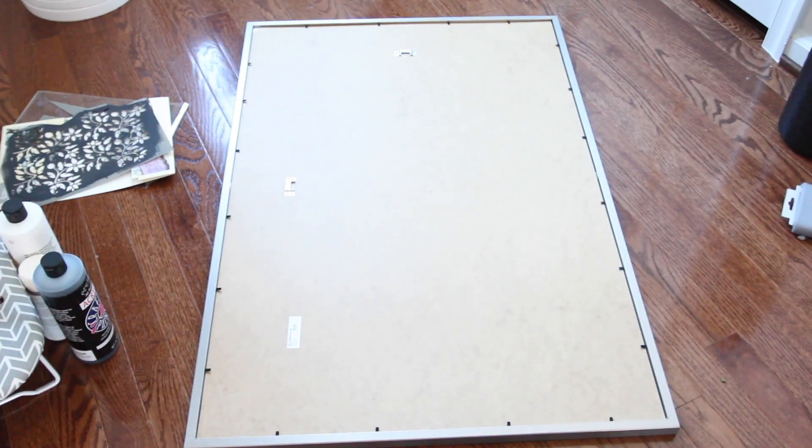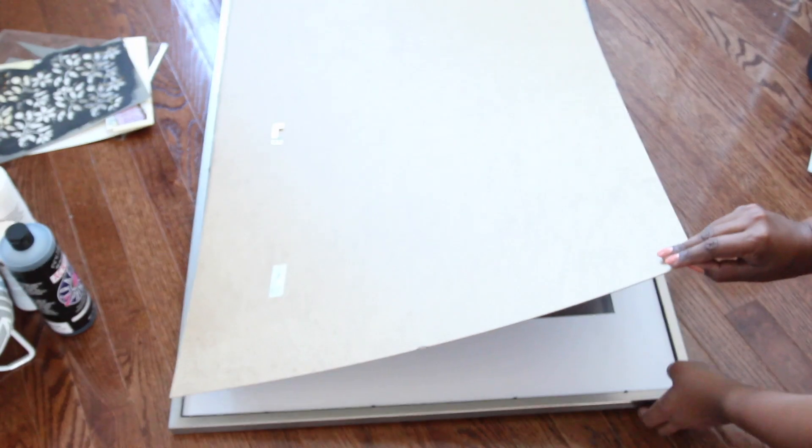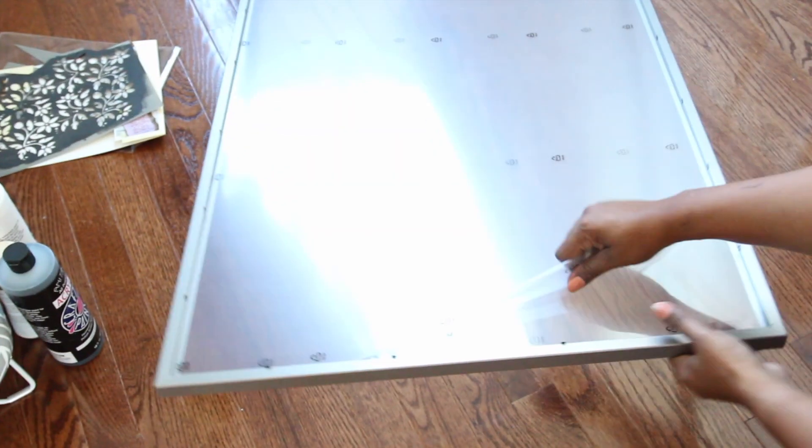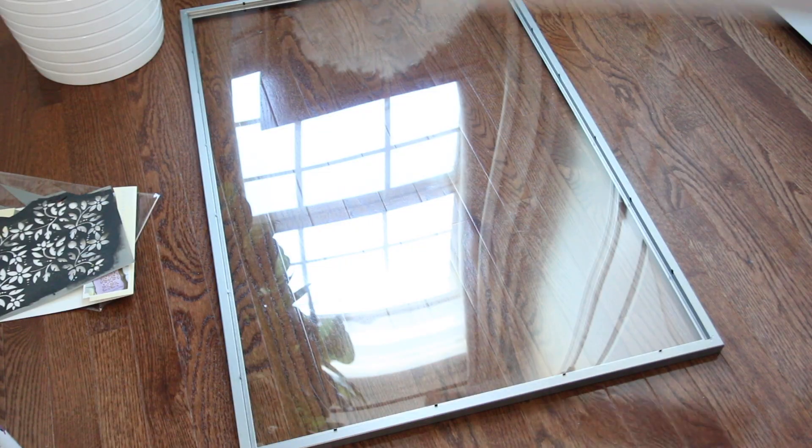I started by pulling up all the tabs on the back of the frame, then I removed all the contents. If you have a frame like mine, you will also need to remove the film on the back and front of the acrylic protector. Once that was removed, I placed the border back in and set it aside.